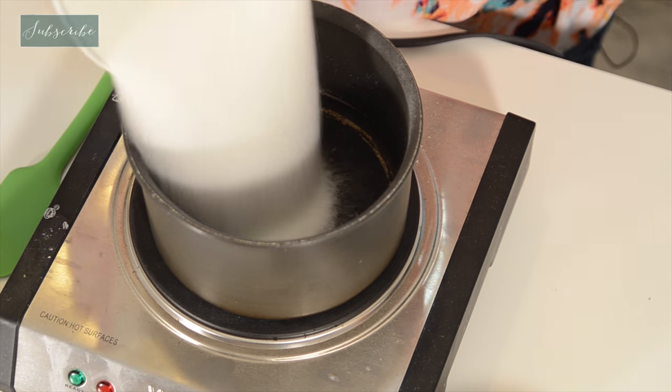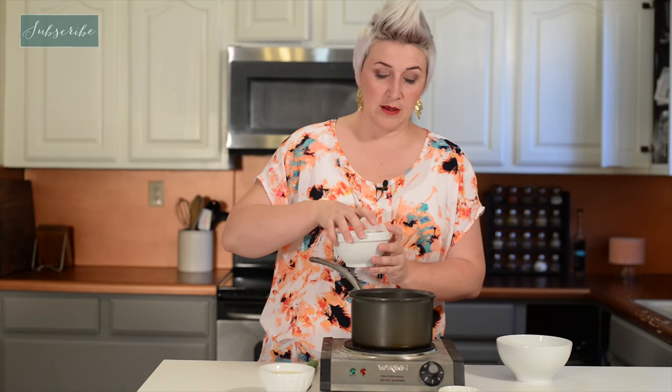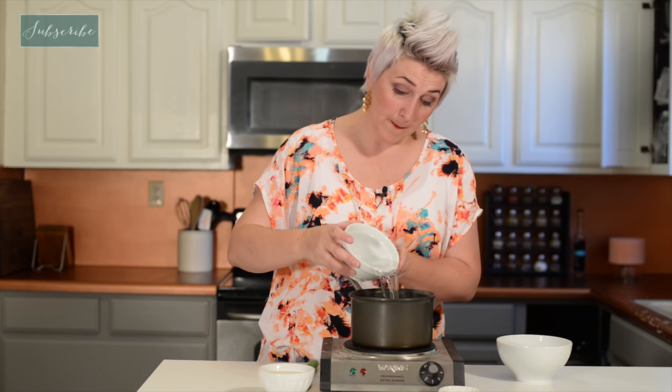We're going to start this syrup the same way we would any syrup — two parts sugar to one part water. And because we want this to be nice and lemony, we're actually going to add the zest of a lemon.